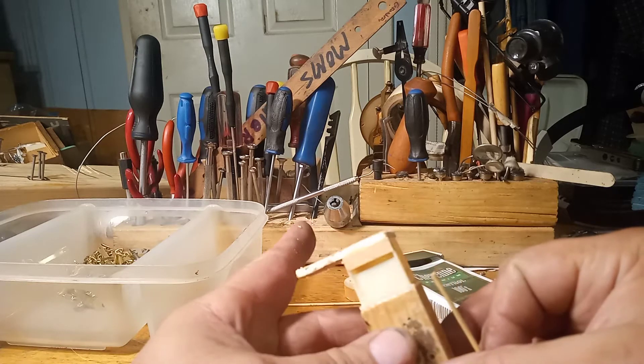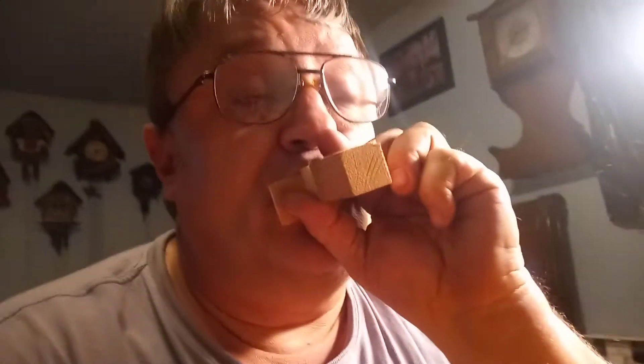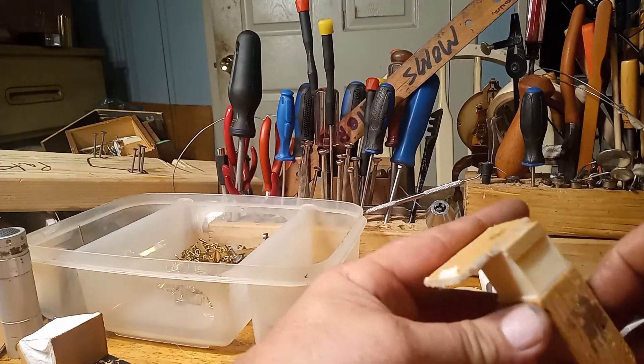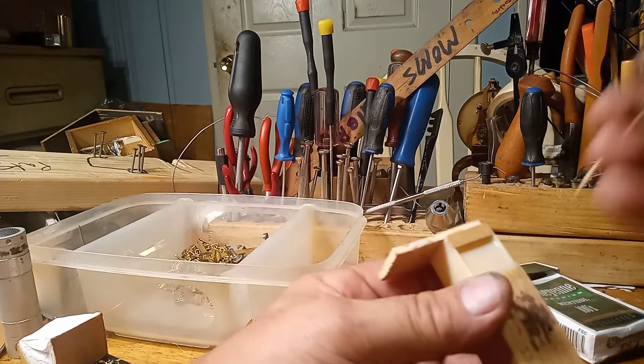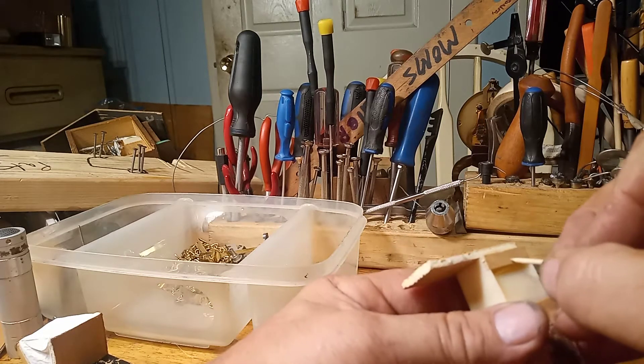Most of the time when you blow into that hole — and I'm going to go ahead and blow into that hole now — if you don't get that sound, more than likely this piece of wood is in the wrong position.